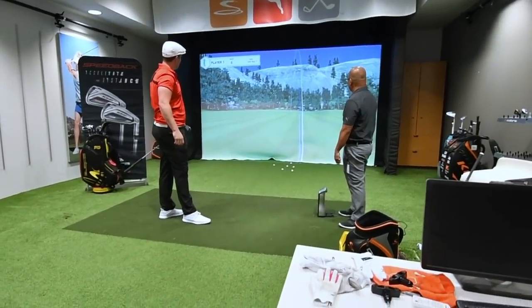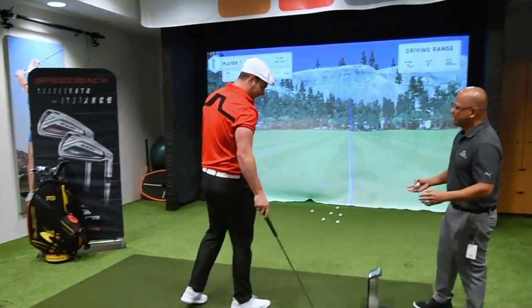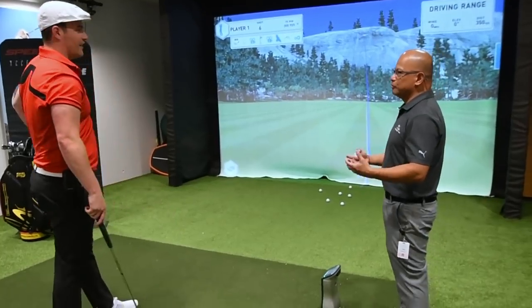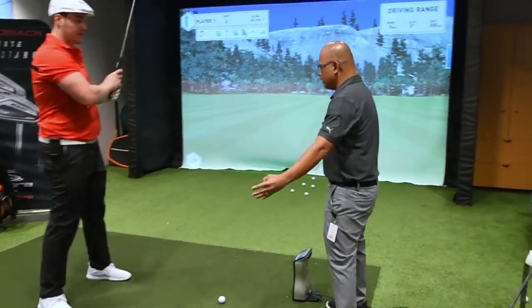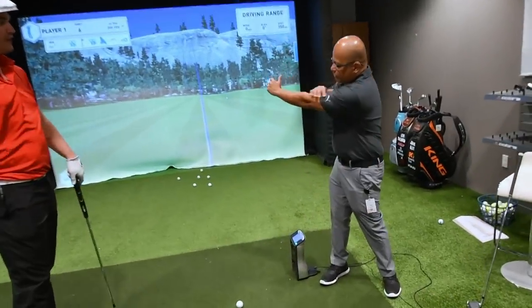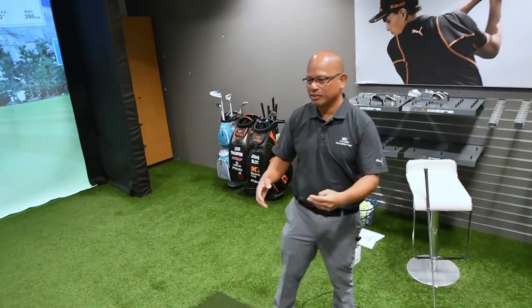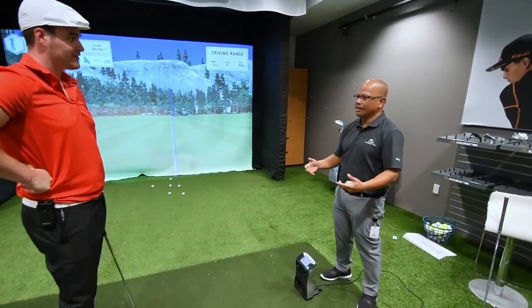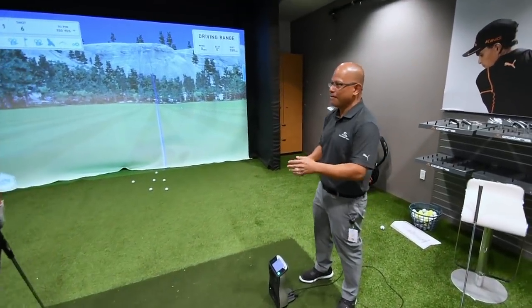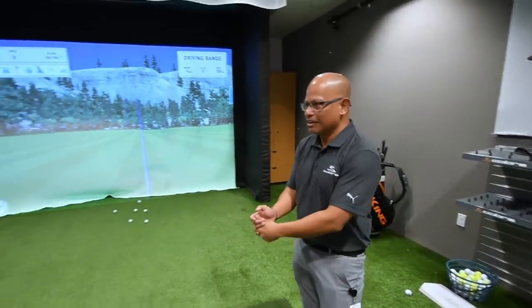245 yards, five iron. Now I know you're a big guy, but you look like you're swinging actually smooth. It doesn't feel very quick. You hear Bryson talking 10:30 all the time — he's talking about a clock. When he says 10 o'clock, this arm is at 10 o'clock versus 10:30 versus 11 o'clock. So when you hear him say 10:30 or 10 o'clock, that's how far his backswing is going. Deciphering tour stuff for you guys is fun.